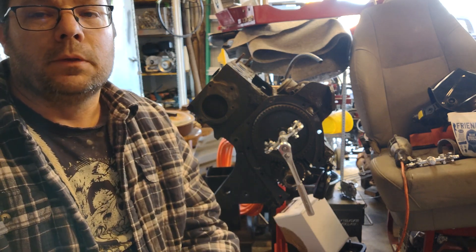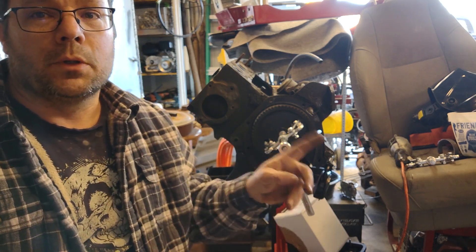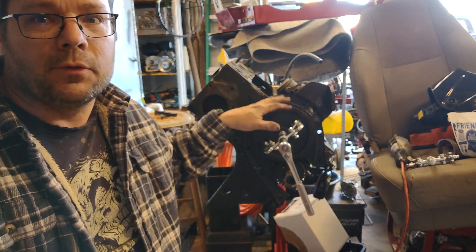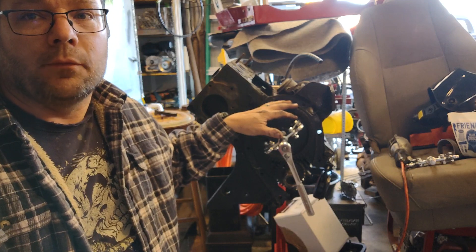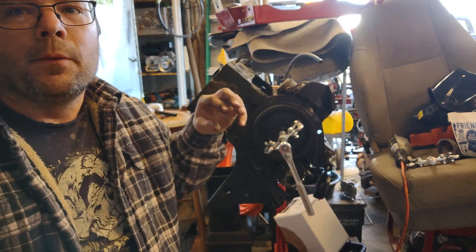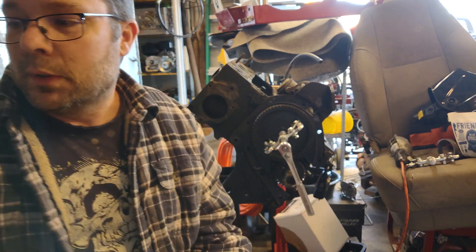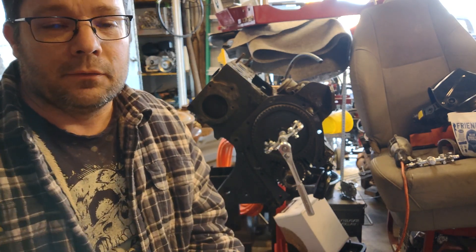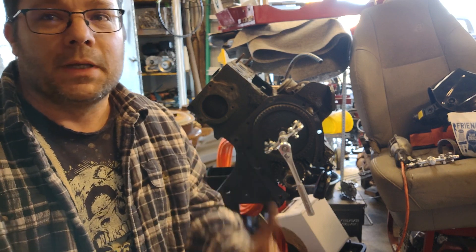Hey guys, welcome back to the channel. So today we're working on the original Jeep motor. We're going to take the camshaft gear off of the camshaft so that we can get the rest of the assembly taken apart. I know that Rich was wanting to work on some of this motor, but I'm here today and I've got to get it done.